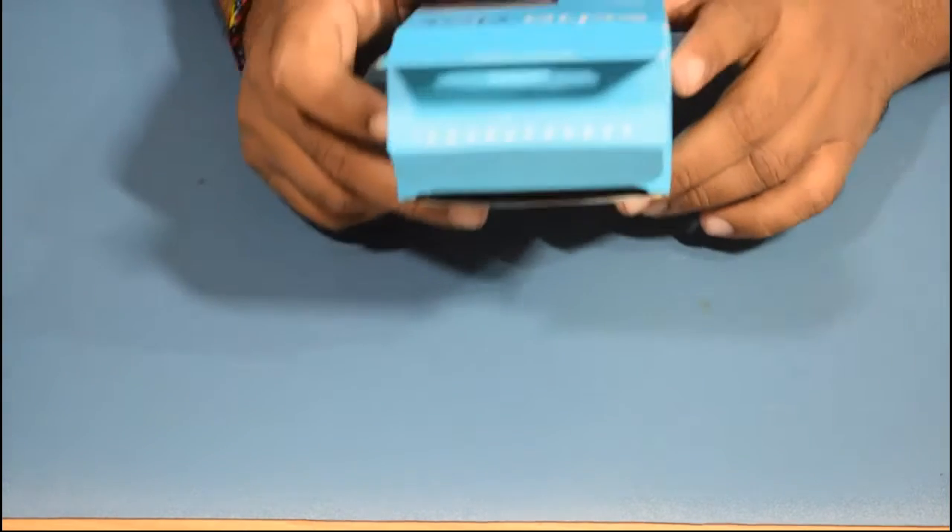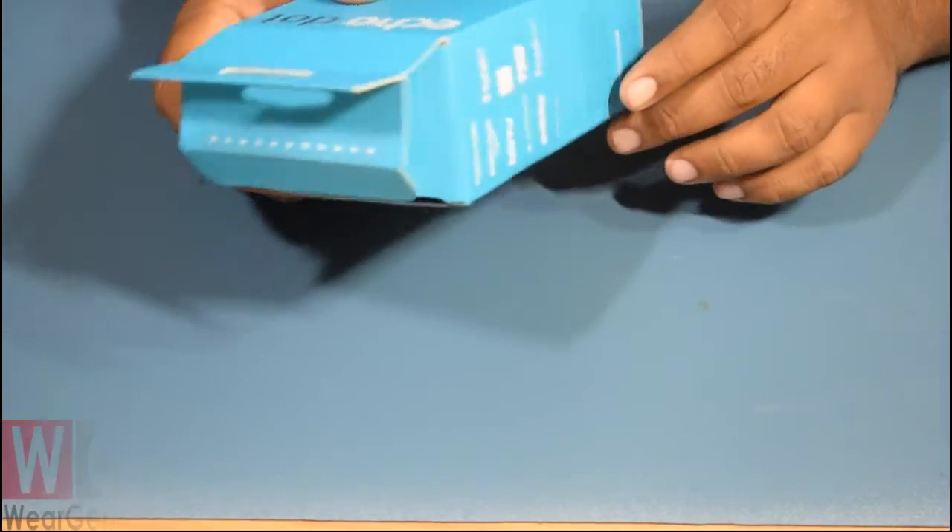Hey guys, Vikas here and you are watching We Are Genius. Today I am again with a pretty short video around the Amazon Echo Dot.